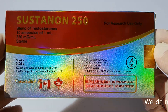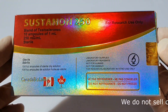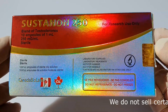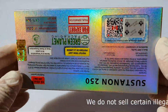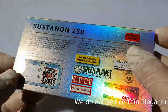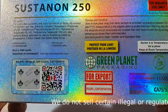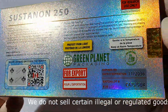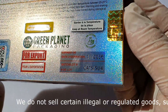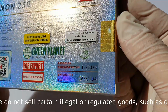Hello! You can see Canada Biolabs Sustanon 250 testosterone blend. You can see the verification code. Also you can see the batch number and expiration date over here.